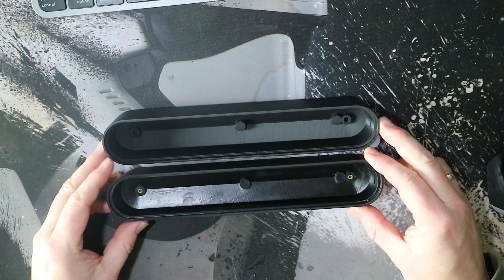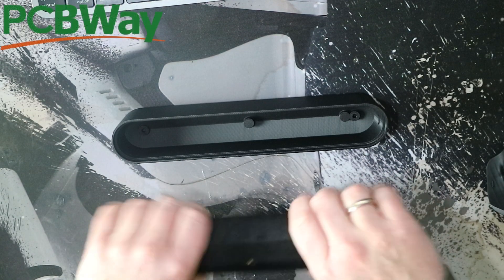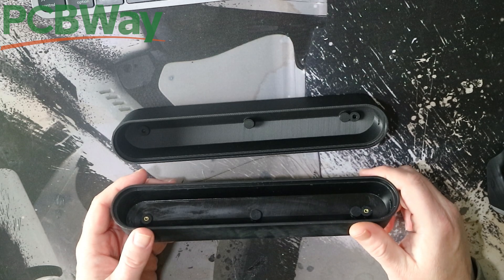While ordering, I provided the right schematics to get the threaded inserts in there. It's really sturdy and has some weight to it. Overall quality is really good.